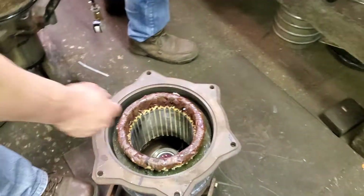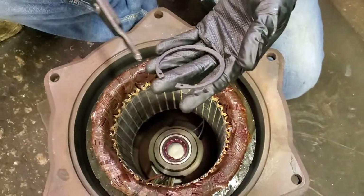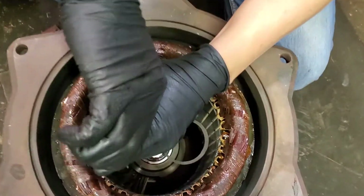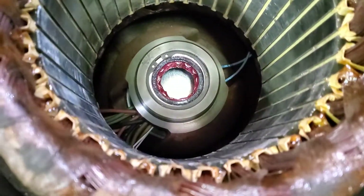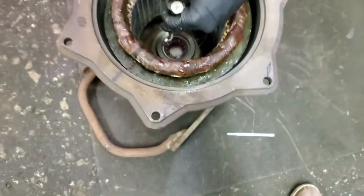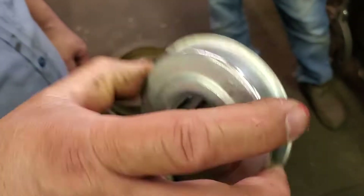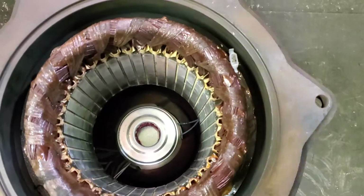They go all the way inside and there's a little groove out here for the clip, to hold the bearing in place. So he places the clip, and the clip will hold the bearing in place. That clip actually sits just inside the bearing holder, on the bottom of the bearing, to hold the bearing in there. The bearing cover is for protection — it sits right on the outside.